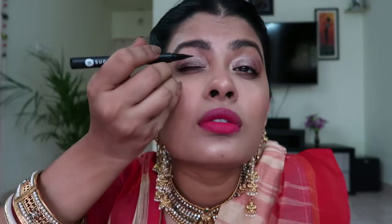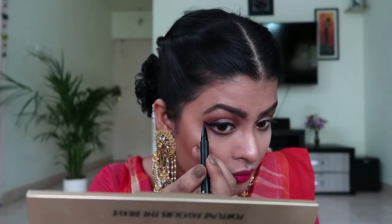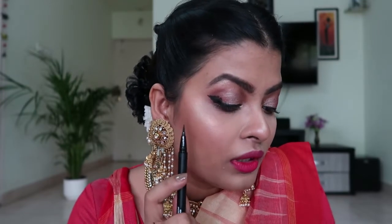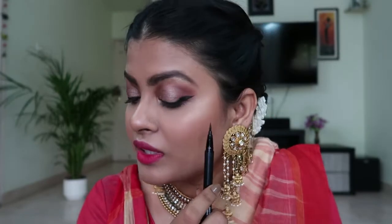Now I'm going to try a pink liner. I'm using Sugar Cosmetics. This is what happens — you just mess it up. I've messed it up here, so I purposely did the same mistake on the other eye to keep it symmetrical. To fix that, I'll take a darker eyeshadow shade and try to cover it up and blend it toward the outer corner, and I'm kind of liking it now.